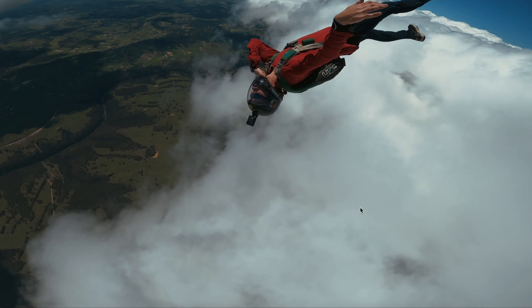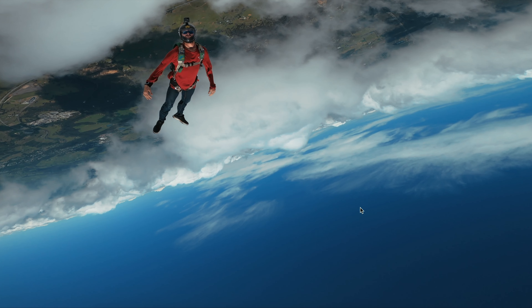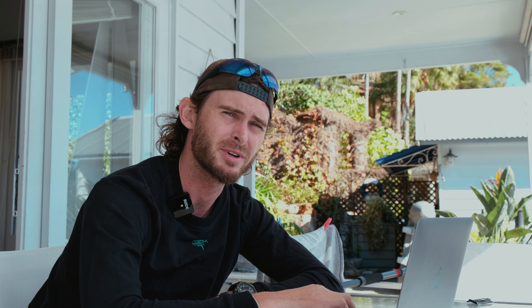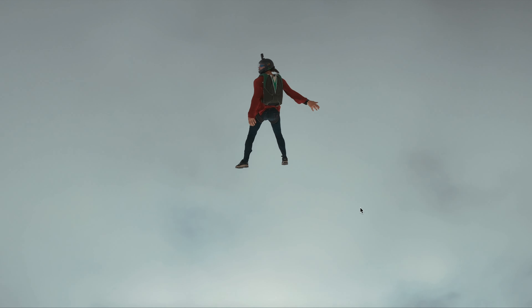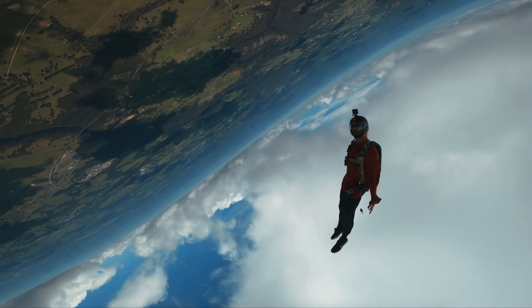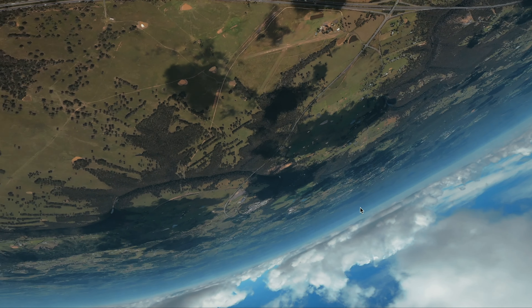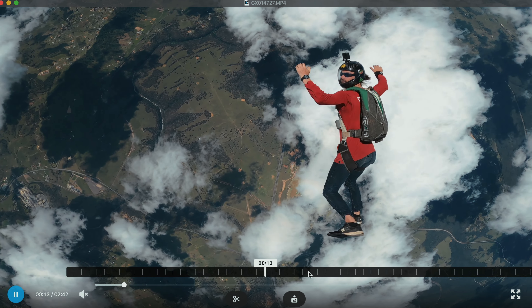Boom into a belly carve. Just checking the risers — it's typical when you start doing breakers and stuff like this that the risers do pop open, that's on some rigs. Then bomb into a layout again, from a back layout into a track — a bit of a flatter track — and then tracking off. You can see a lot of similarities there to the tunnel that we're transitioning into the sky.